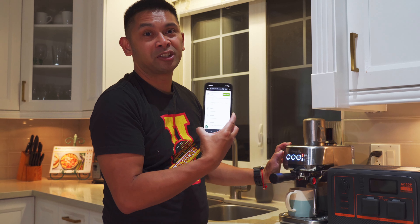Inside the house they test the Bluetti AC60P with a coffee bean grinder and an espresso/latte machine. Plugging in the espresso machine first and then the grinder — both turn on successfully. The grinder runs and freshly grinds beans with the unit still showing 49% charge remaining.